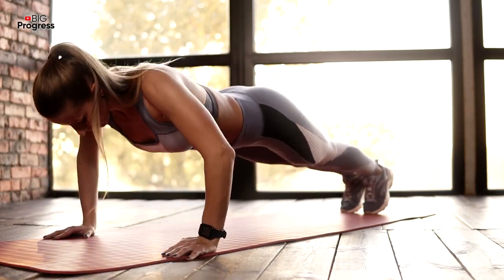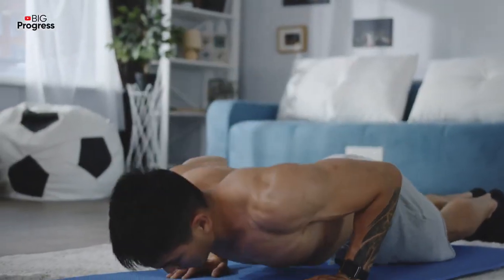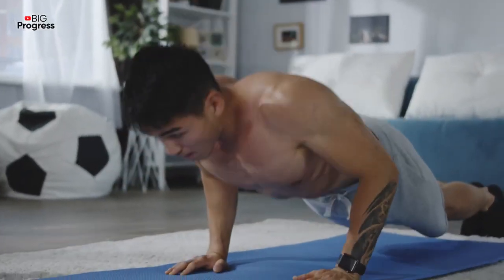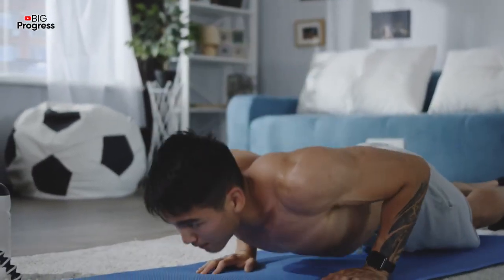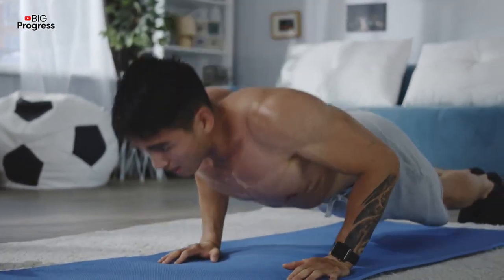Here's how it should be done: Get on all fours and spread your arms shoulder-wide. Straighten your arms and legs. Lower your body so that your chest is almost touching the floor. Pause for a second and then raise your body.